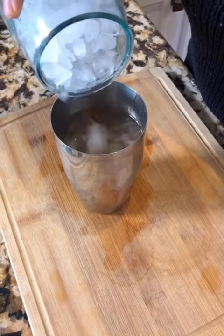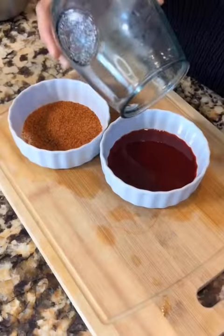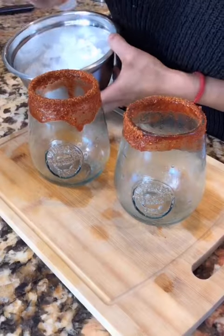Now add a little bit of ice, put the lid on, and shake — keep on shaking. Cut some slices of your lime, rim your glass with the chamoy tamarindo paste and then your tajín, and add lots of ice.